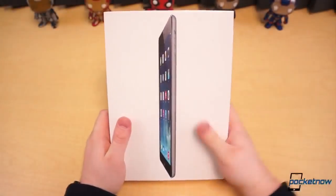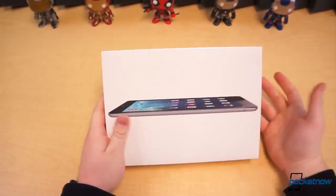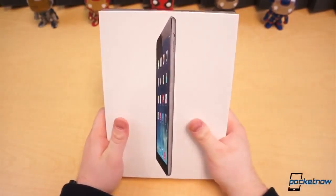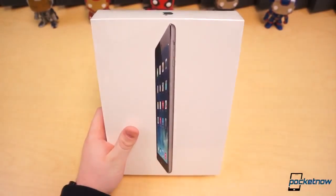It's November 1st and that means one thing — it's new iPad day. Apple recently announced this and we thought it was going to be the iPad 5, but it's the iPad Air. We pretty much knew everything about it before it was officially announced. This is the 32 gigabyte model; it's supposed to be thinner, lighter, and it's basically sporting the design of the iPad mini on a much larger frame — a 9.7 inch display.